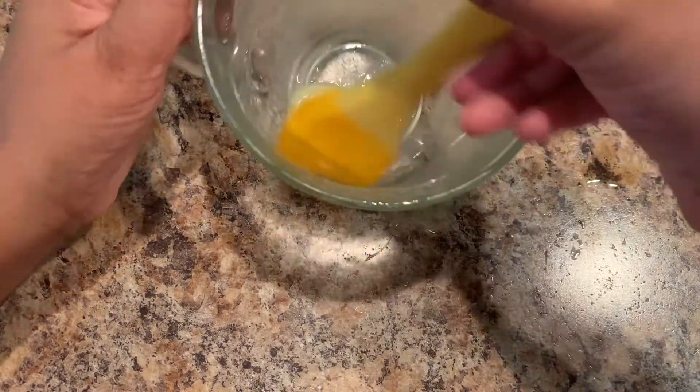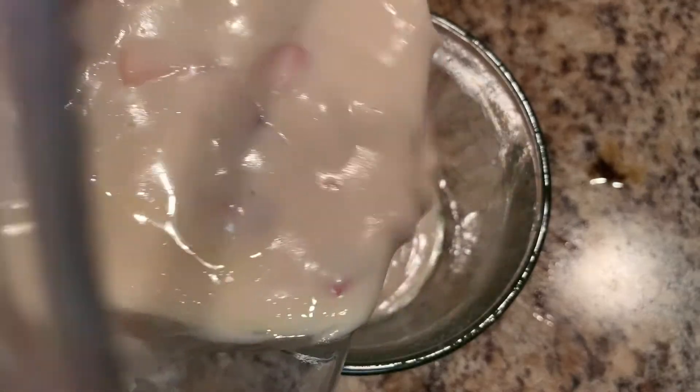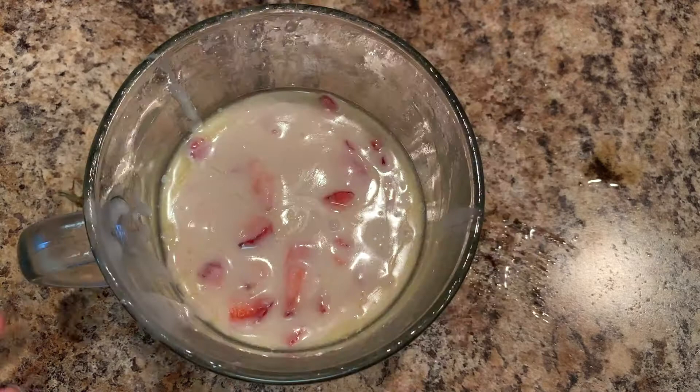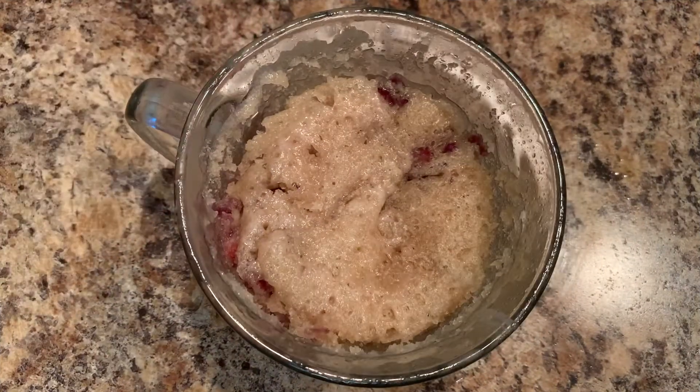Brush a mug with melted butter. Let's pour our batter into the mug. Let's pop our batter into the microwave for a minute and a half. Our cake is now baked.